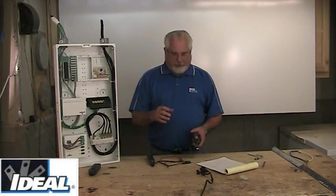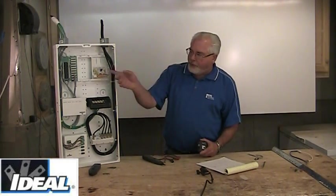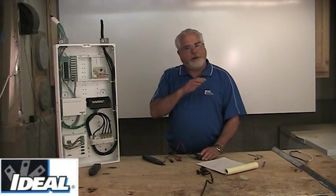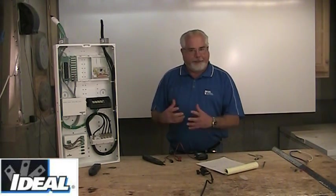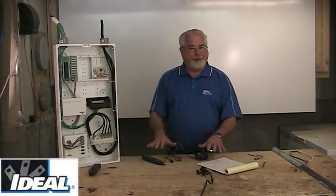These products are really designed to test what we call end-to-end, where I'm going to attach this onto one end of a wire and then go look at the other end to find it. That's really what they're meant for. You can trace along the wire and find it in a bundle, but if you're trying to trace wire behind walls or in the ground, that's not what these are meant for.